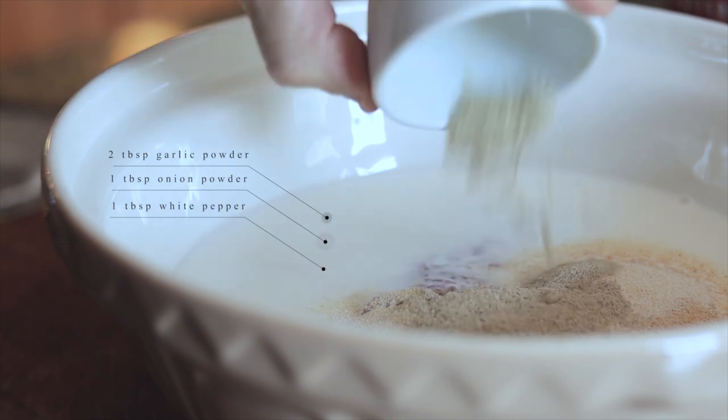But you can be a little fancy — get some ribeyes, thinly slice them, use a meat bat and tender them out. But this is the way to go: cube steak.